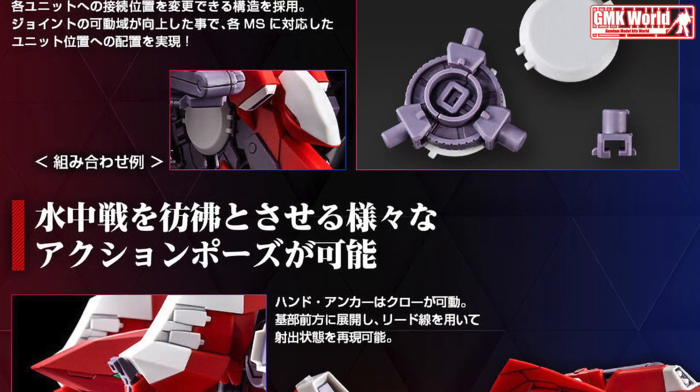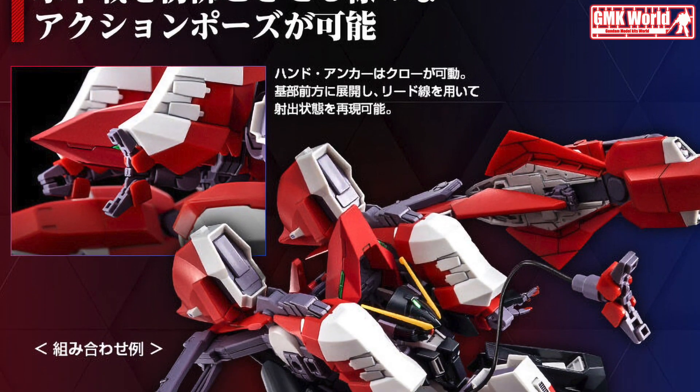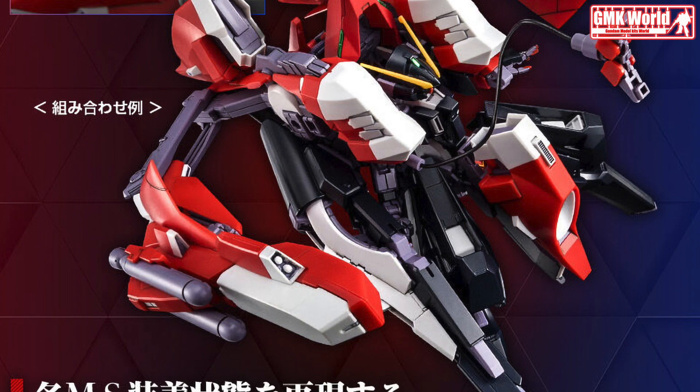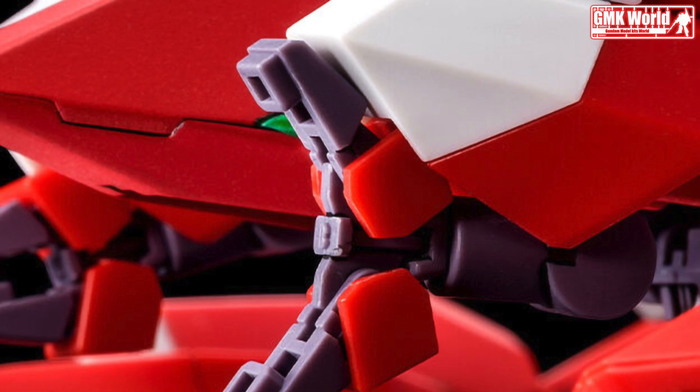A set of equipment unique to this expansion set are also included in the kit. The kit also comes with a newly molded drum frame, which forms the core of the Aqua Hambrabi II, to accommodate a wider range of motion and posing style when combined with compatible mobile suits.